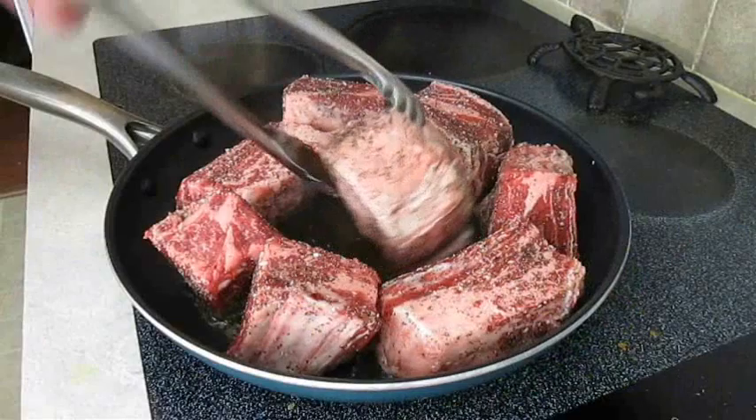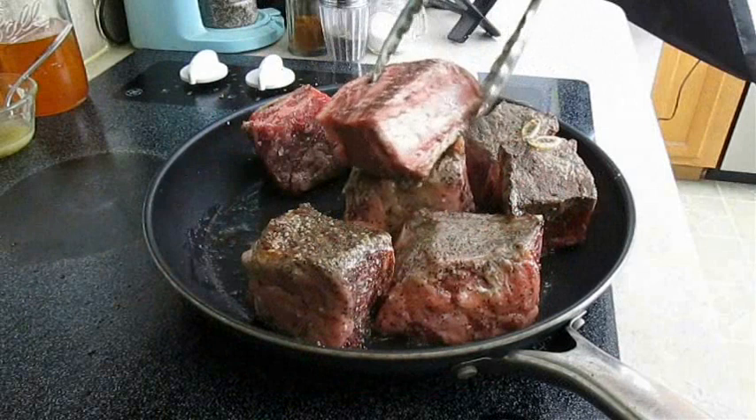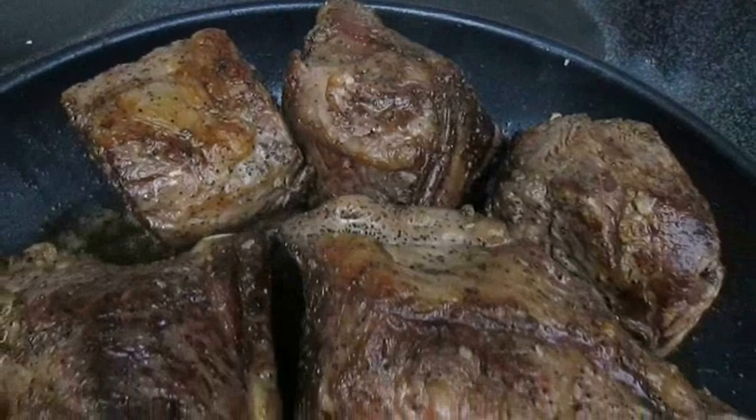By now it should be time to give our ribs their first flip. We're not trying to cook them all the way through at this point, just focusing on getting a good sear on all four sides. Two minutes per side should be about eight to ten minutes total, or until they look something like this.